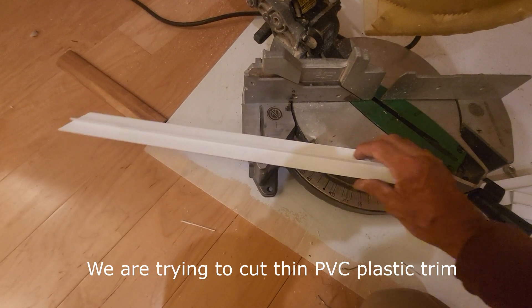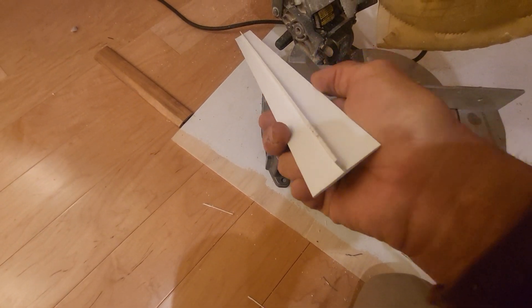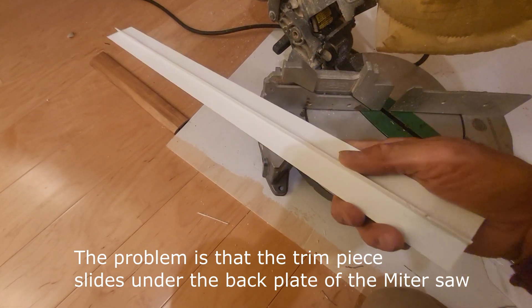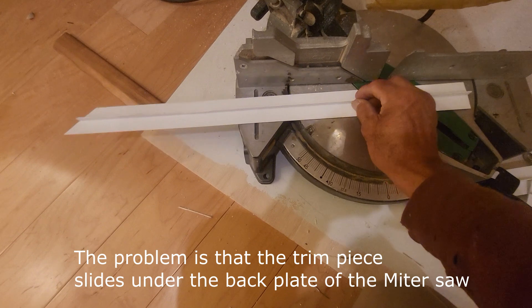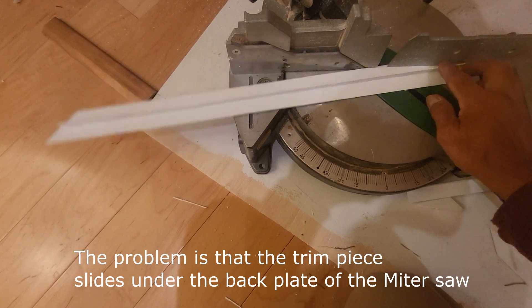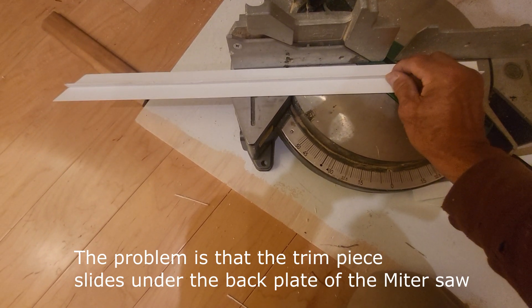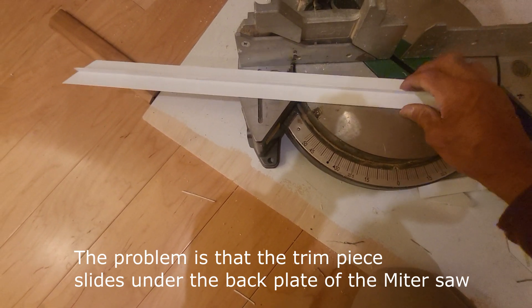The problem I was having when cutting this PVC trim piece is that it's a T-shape, and when I'm trying to cut it on the miter saw, the tendency is for it to go underneath the edge of the back plate. So it was a little difficult — I made a mistake a few times cutting because the piece slipped under there. So I was trying to figure out what to do.